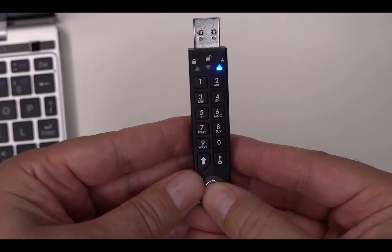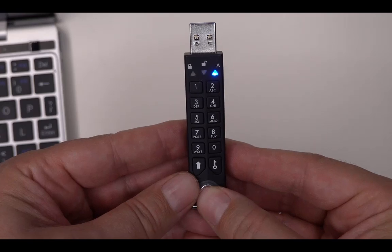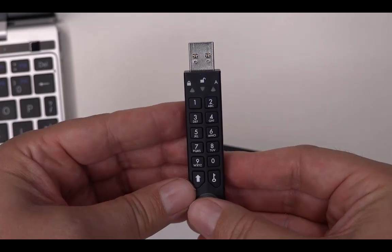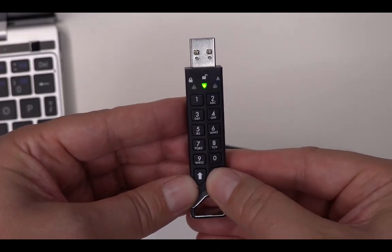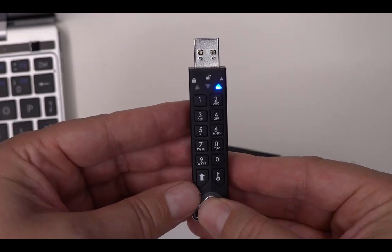Now to set it in global read-only, so that neither the user nor the admin can write on it: push five and six together, like this, then the unlock key — and now it is in read-only mode.